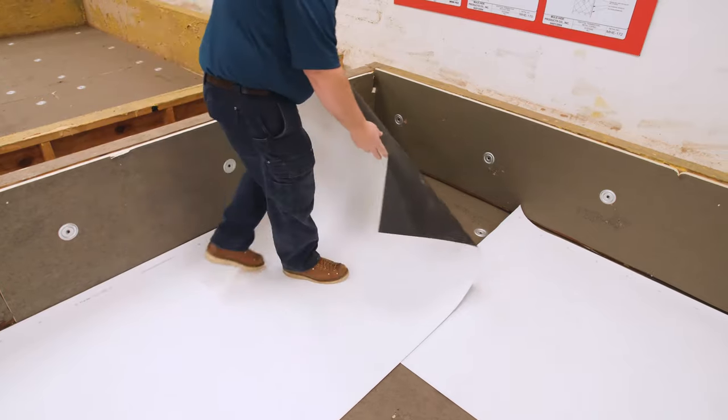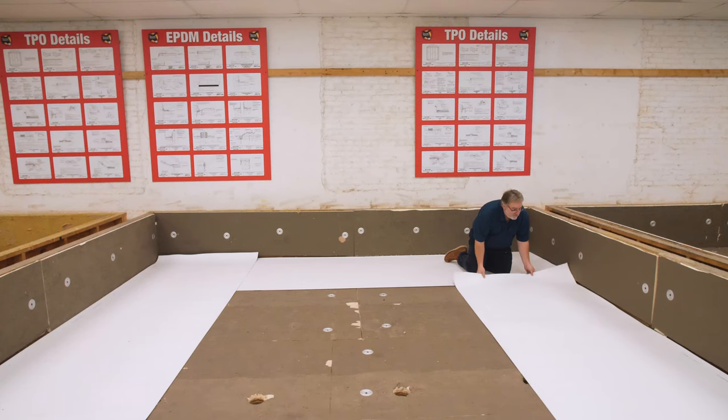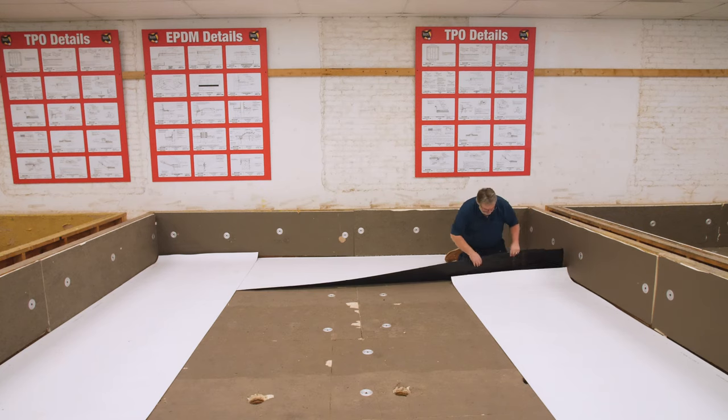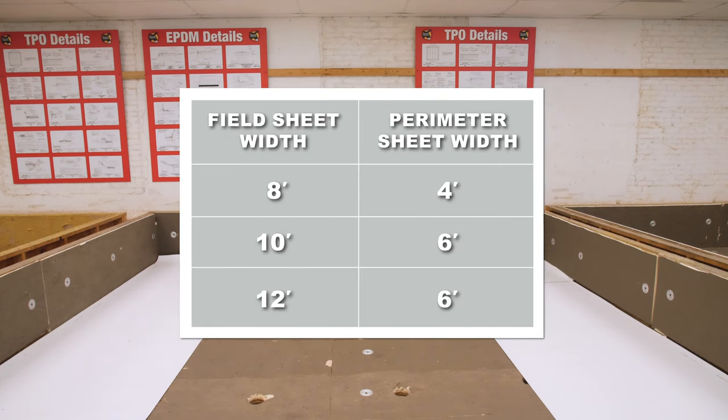Install the required perimeter enhancements. Perimeter enhancement can be accomplished by using perimeter half sheets or 10-inch RUS. When utilizing perimeter half sheets, be sure to use the correct width sheet for the field sheets being installed. Eight-foot wide field sheets use four-foot perimeter sheets. Ten-foot and 12-foot wide field sheets require six-foot perimeter sheets.